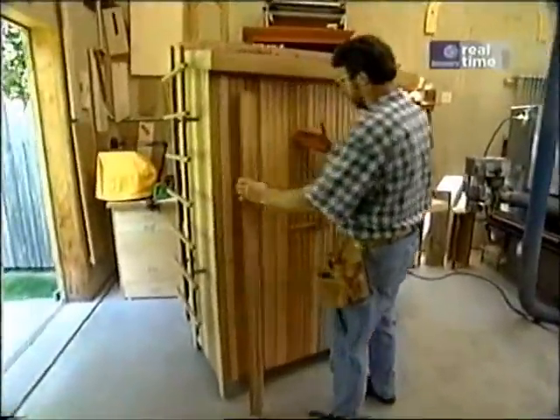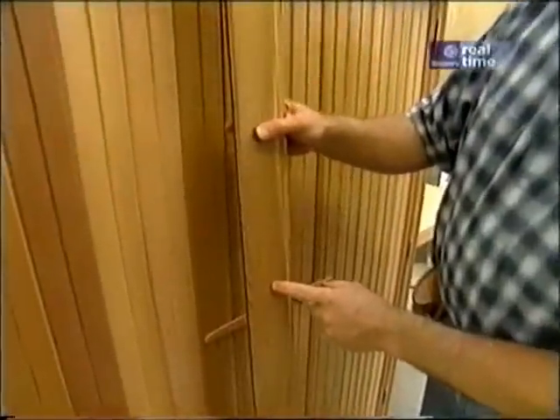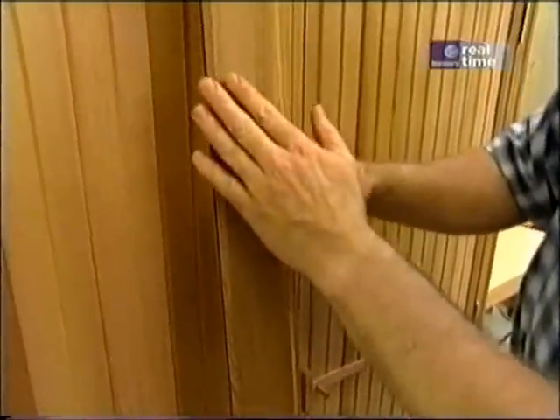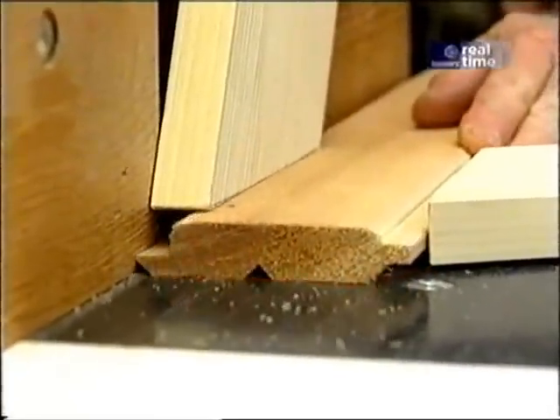I covered the ends and made the doors with western red cedar — the tongue-and-groove material sold as paneling. Now I didn't like the scale; it's too broad for the size of this piece. So what I did is put a V-groove right down the middle of each piece.